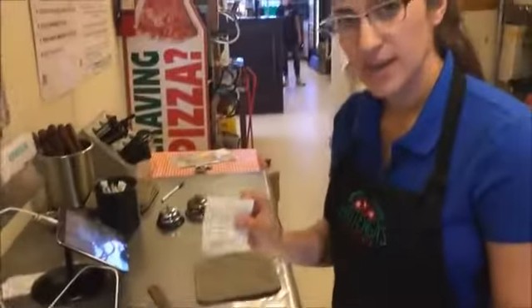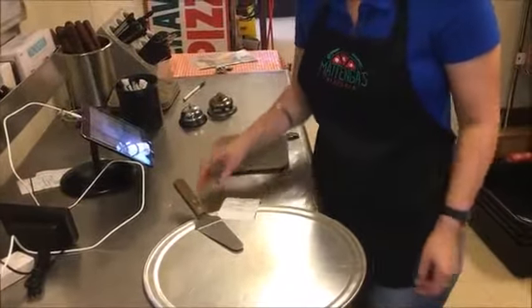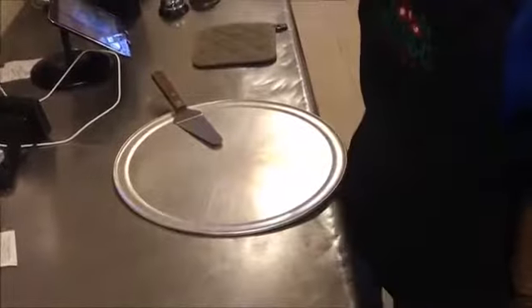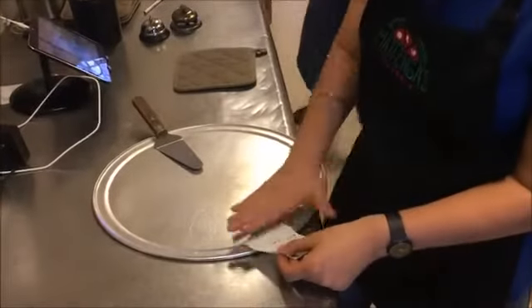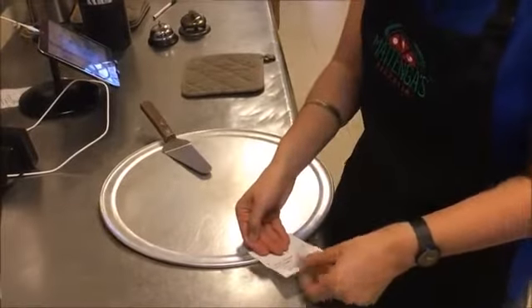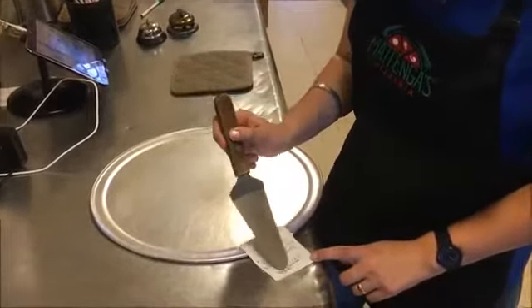The ticket for the pizza is going to be in the middle — not over here because that's going to fly off. With so many papers, it's going to be in between the dough and the tray itself so it will not move and stay there. From there you can tell the table number and what the food is.